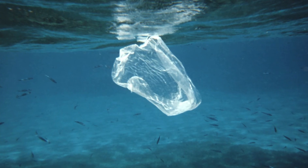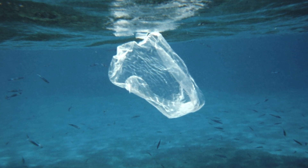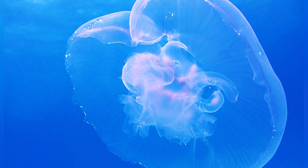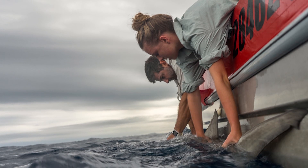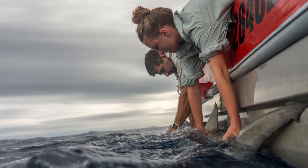So how can you help to preserve hammerheads and prevent them from declining further? First, spread the word that they are sensitive and we need to keep them — they are an apex predator for marine areas. Stop littering plastics in the oceans. Sharks mistake these for jellyfish, turtles and other marine animals, and the plastic stays within their guts and clogs them so they will actually die by starvation.